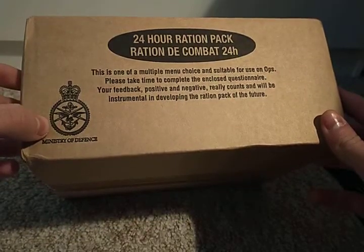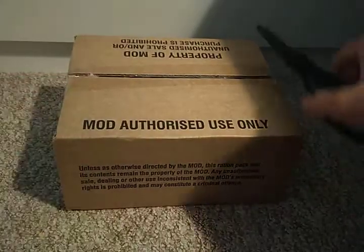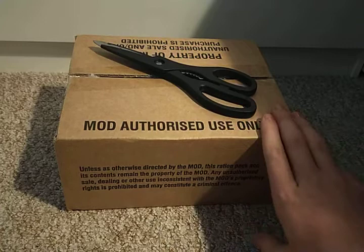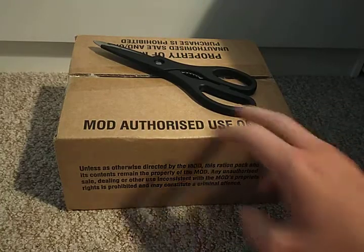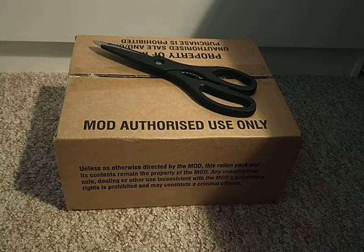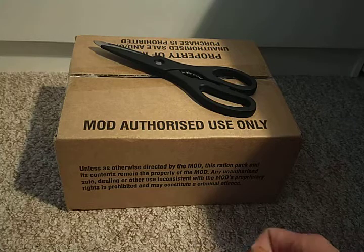These MREs are standard issue to the MOD — so Army, Navy, Air Force, Royal Marines, SAS, all that — for when food is hard to come by or not available. I only got this because it's technically out of date by about two months, but it's going to be perfectly fine to eat. I got it for about 11 pounds for the full box, which is a pretty good deal.